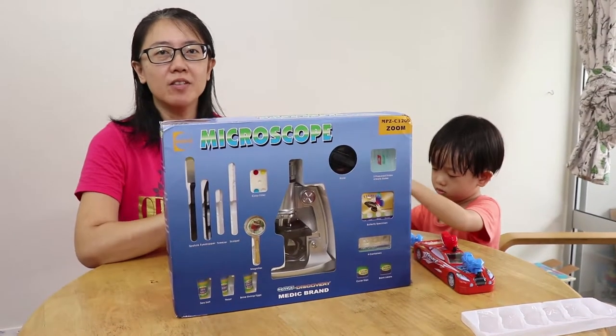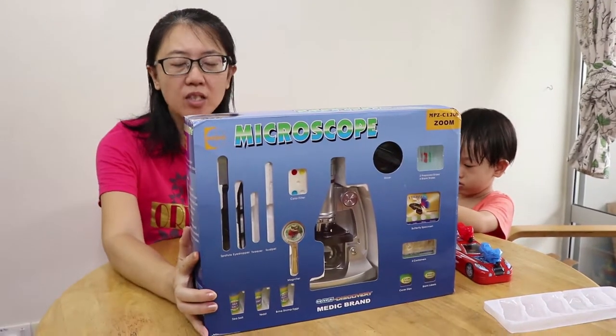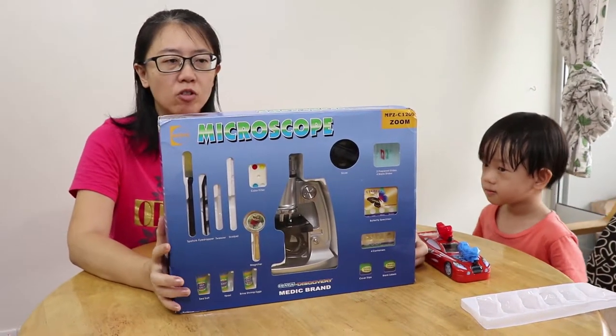Hello everyone, welcome back to Jaycee's World. Today we are going to unbox the OMT Discovery Microscope. It's going to be Jaycee's first microscope.